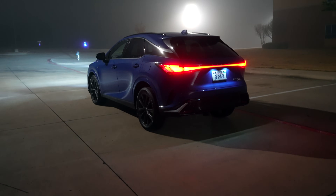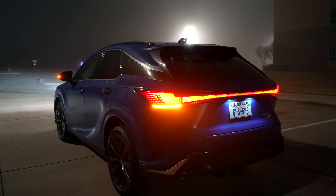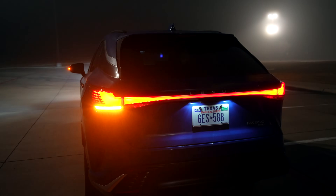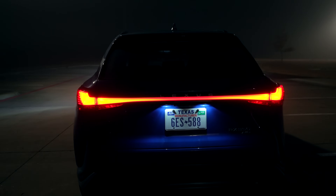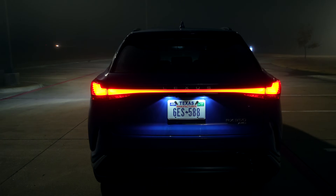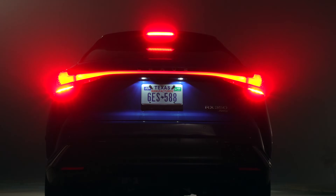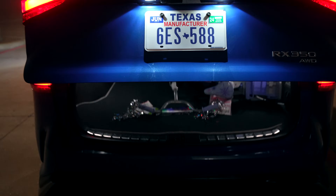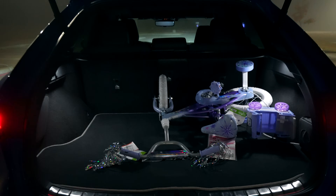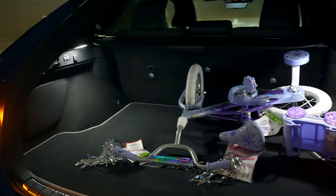The most distinctive feature at night with this new RX is this connecting light bar — they call it the blade LED taillight. You have the same L-theme design you usually get with Lexus, but now they've got this connecting teal light and an amber turn signal. Let's look at the brake and reverse lights. We have LED license plate lights back here, and a couple of LED lights that light this area up pretty well.